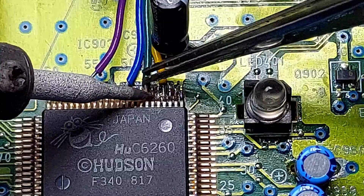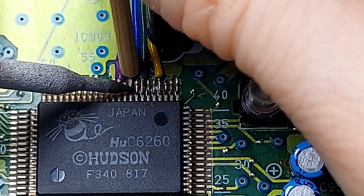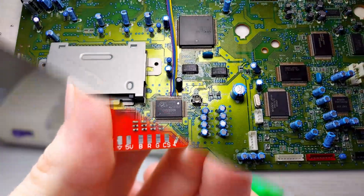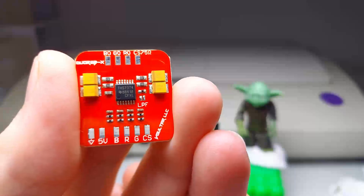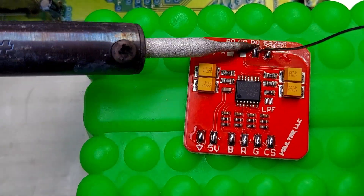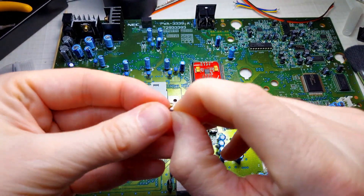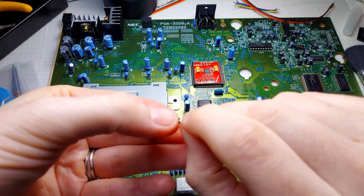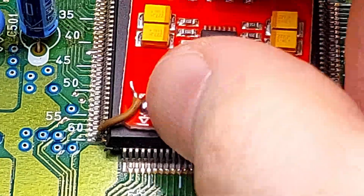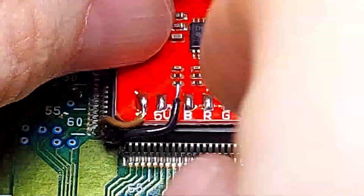There's C-Sync, G, B, and R. Now we should prep our RGB board — we have to add a little bit of solder to each of these joints here. Now that the board is nice and wet, two little wires gave me the most trouble. I might prefer to use some resistor legs instead next time — these really short wires gave me a headache. Just connect the ground and the 5 volts from the chip to the RGB board like so.